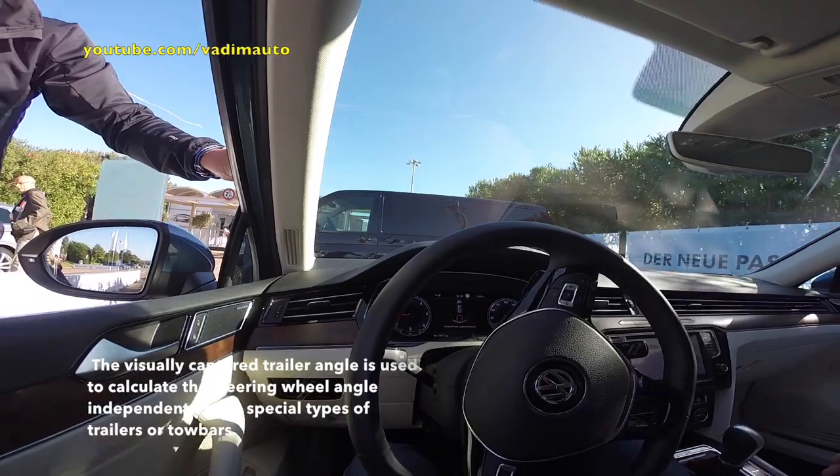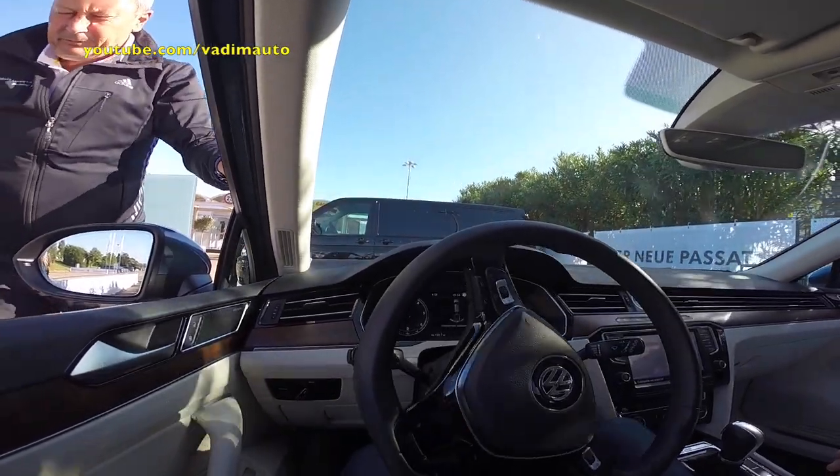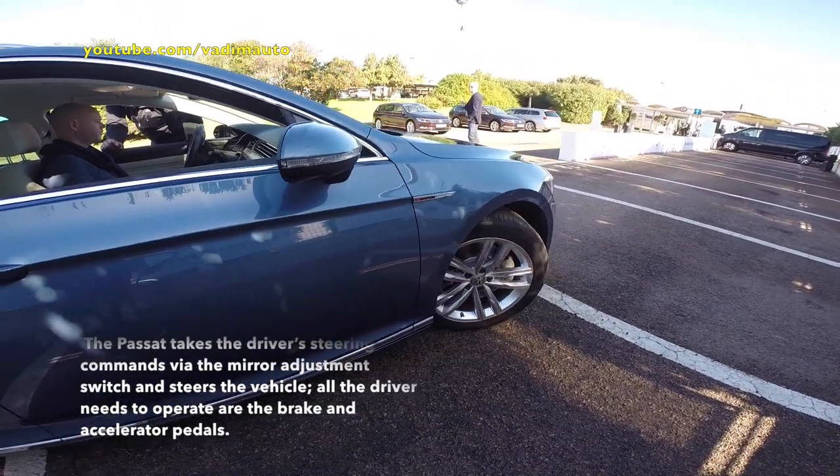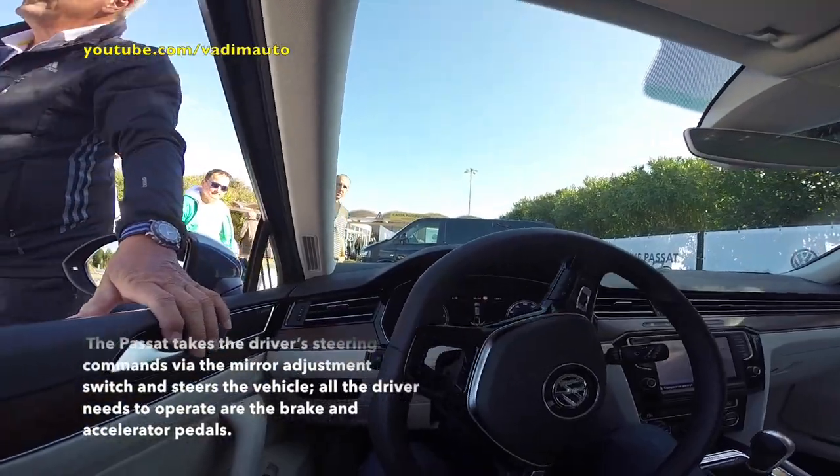Speed is 3 km an hour, but stay on the brake so we can control the speed. Now we need the maximum. We can adjust that a little bit.